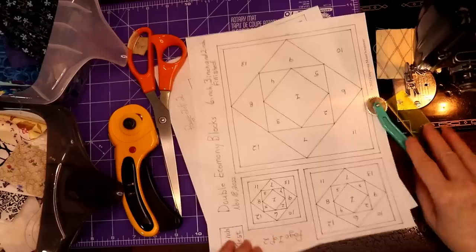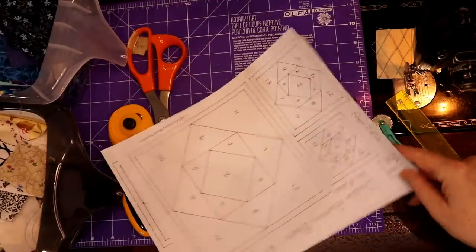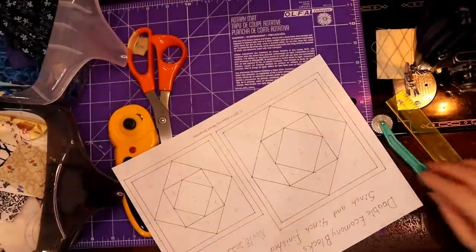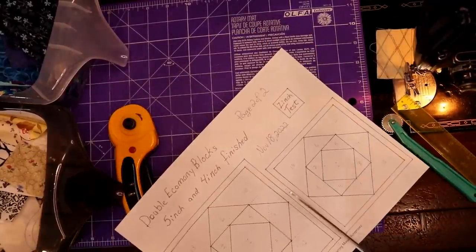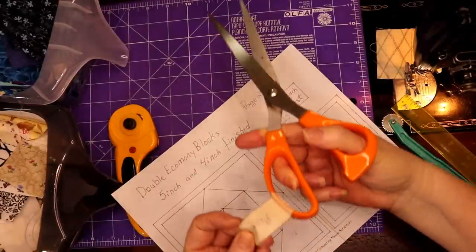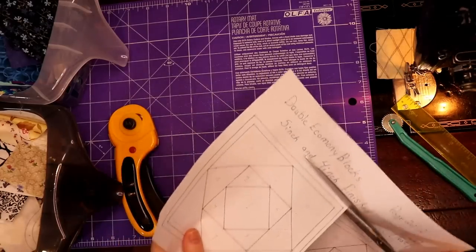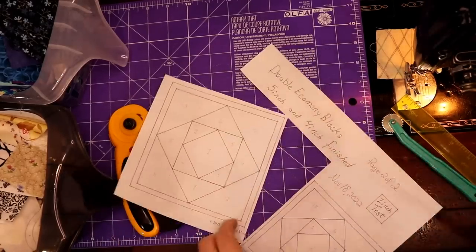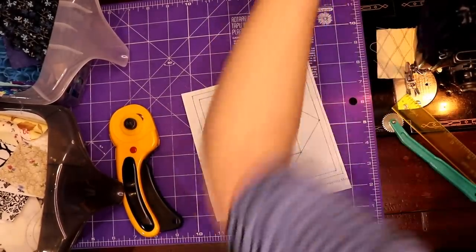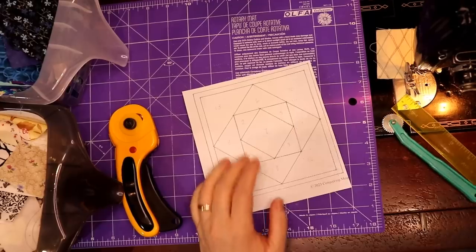Now come on in, we've got some foundation paper piecing to do for double economy blocks. You have two pages because there are five sizes. I decided I'm going to go with a five-inch block, so I'm cutting that out with my paper scissors — they're labeled 'paper' so they're easy to find. I'm playing with my crumbs and I've got a bunch of yellow crumbs, so I might throw some yellow in here.